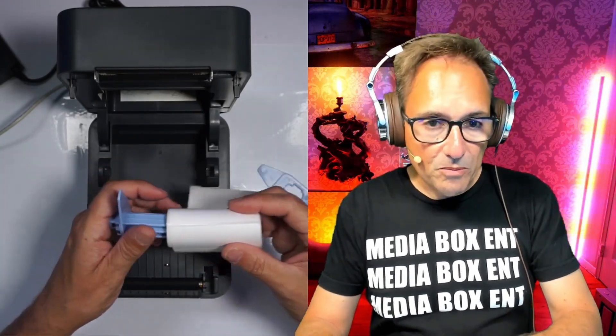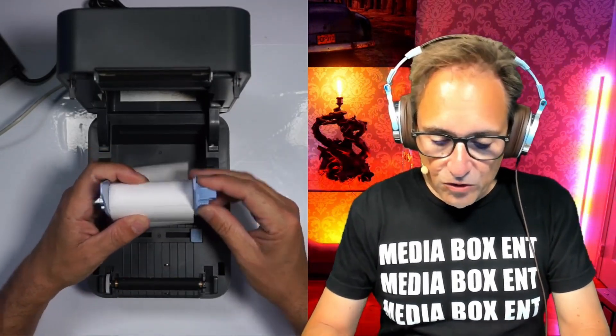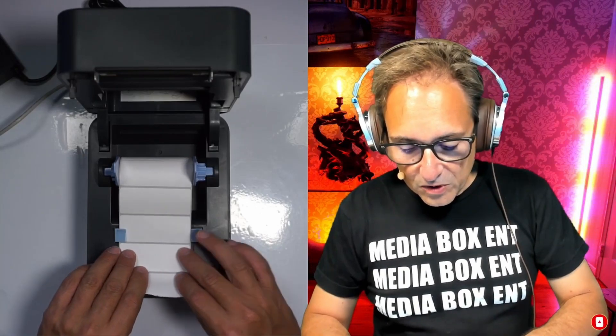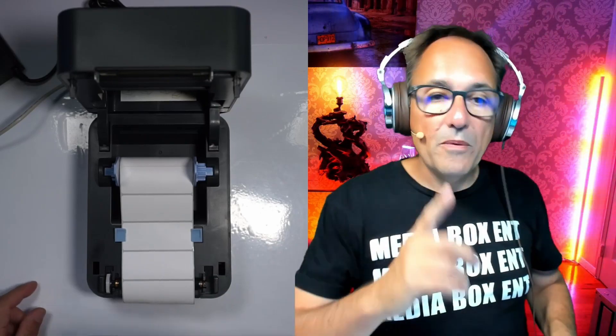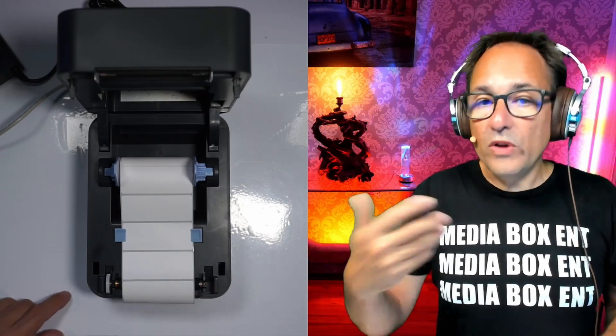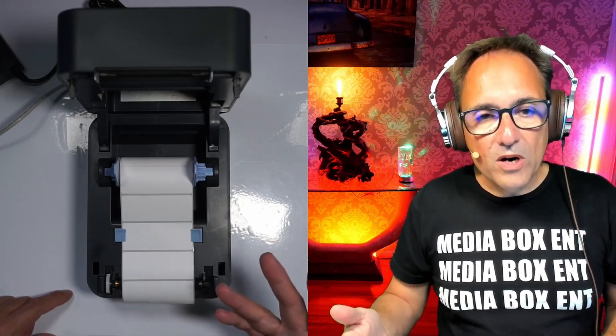To install new labels it's pretty simple — push the compartment forward, bring the roll in up to about 1.1 inches, or you can fit the roll in the back. Close it right over there. One of the benefits of this printer is the software — you can install it on Windows, Mac, or Linux. You only need to install the driver once and you're done. The software tool lets you create your own labels, barcodes, and more.